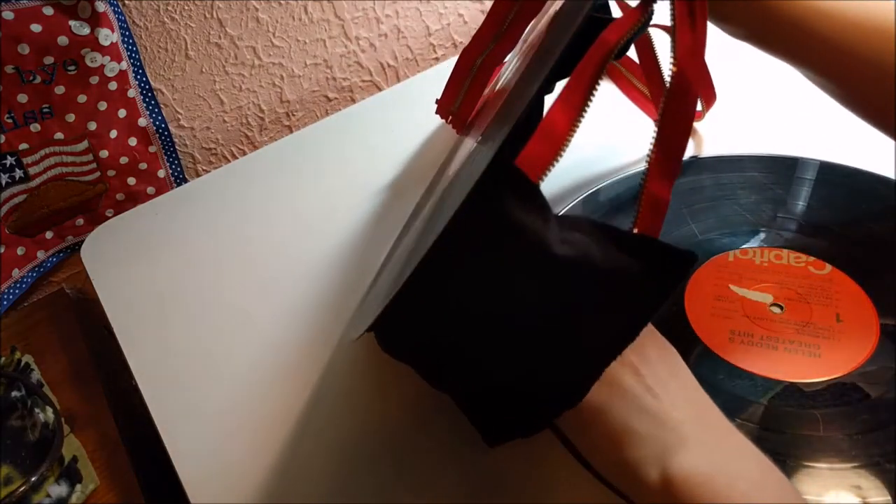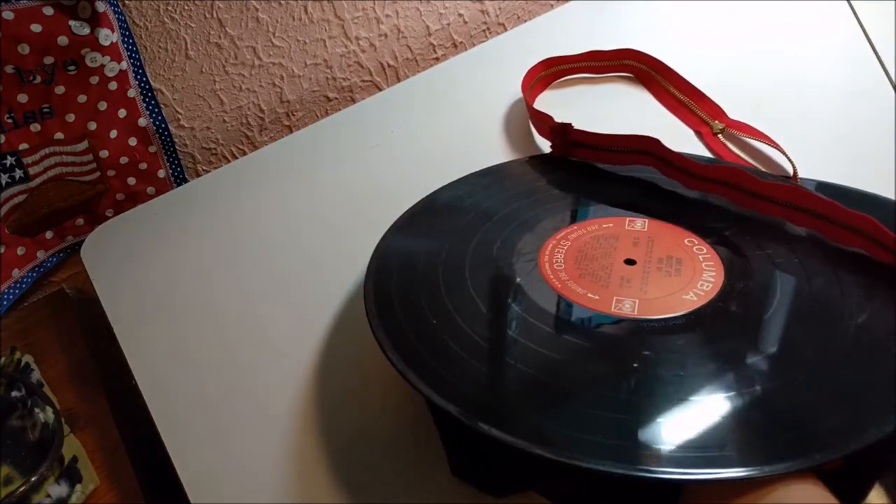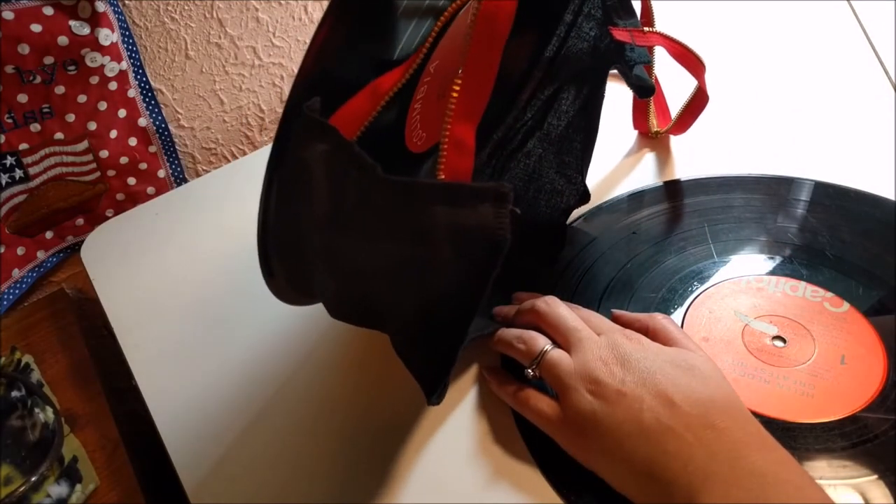I've got to attach these things and it's just going to be a little weird, but it's also going to be done with the hot glue.